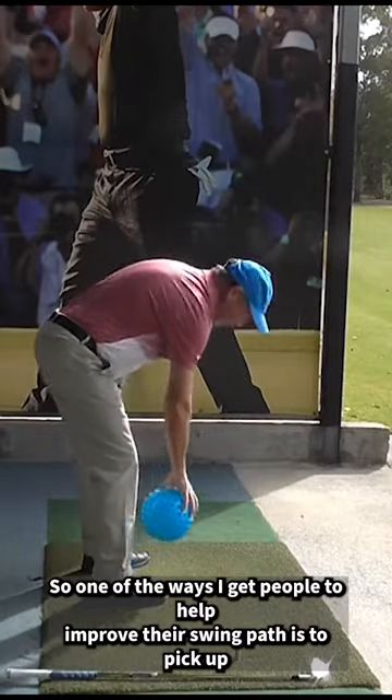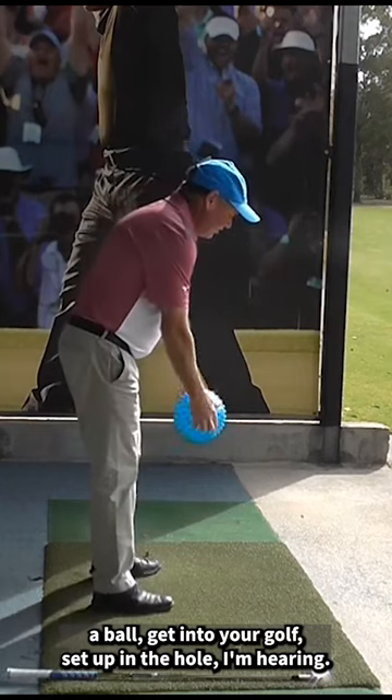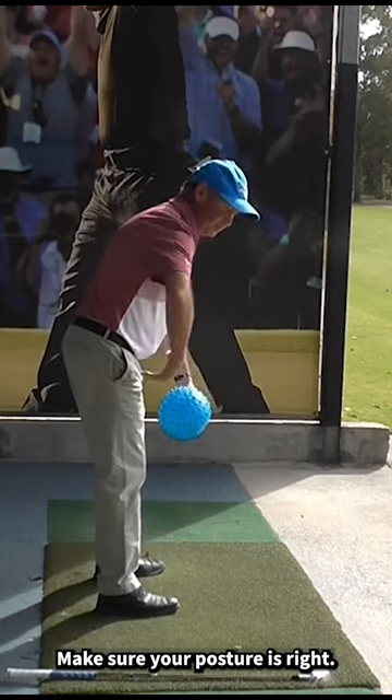One of the ways I get people to help improve their swing path is to pick up a ball. Get into your golf setup, and the whole aim here is to make sure your posture is right.